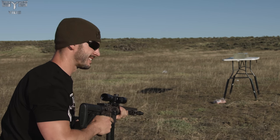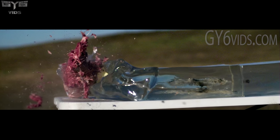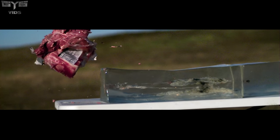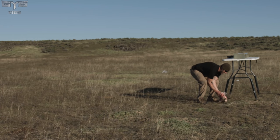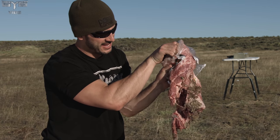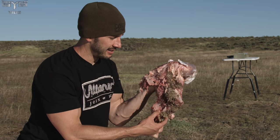Judging by the reaction of the pork butt, I'm guessing it went well. Oh yeah, that'll do pig. If words don't explain it, maybe this will. That's a 20 inch long gel block — it's big, it's heavy, and it's bubbling out well past the size of a basketball. Well past that size, and obviously even through the bone, which is now hanging off.